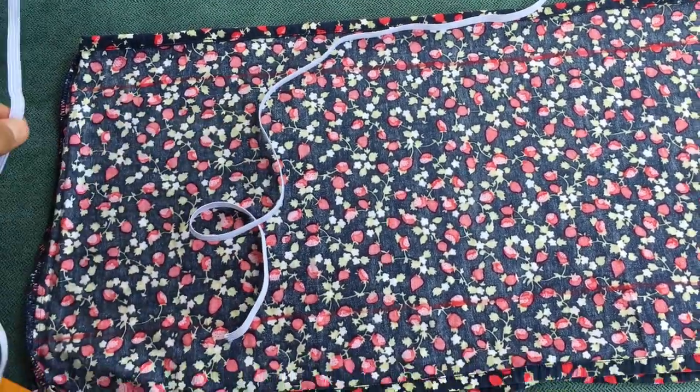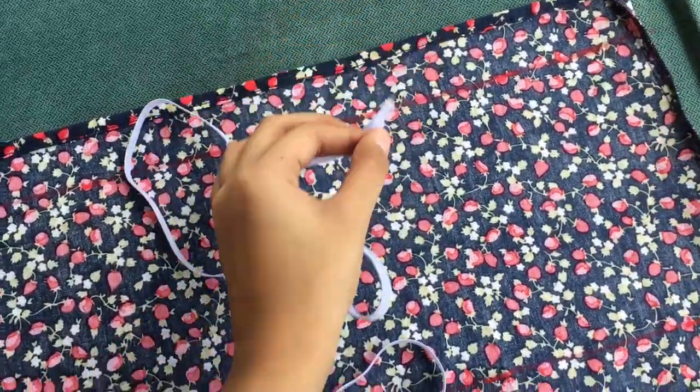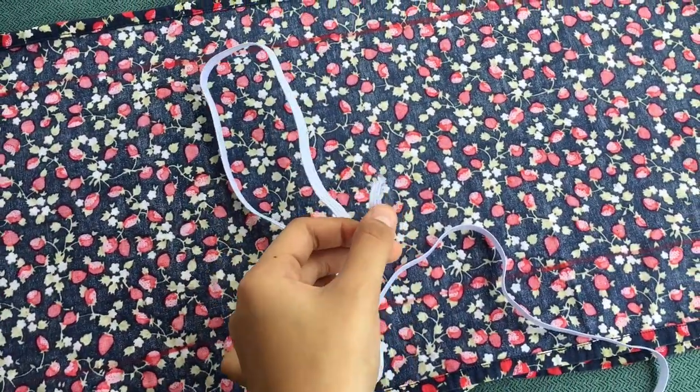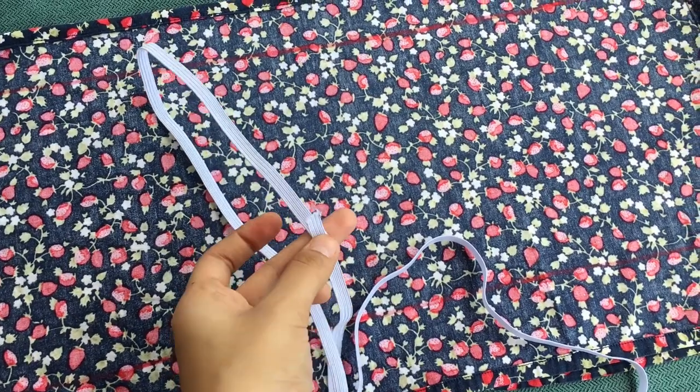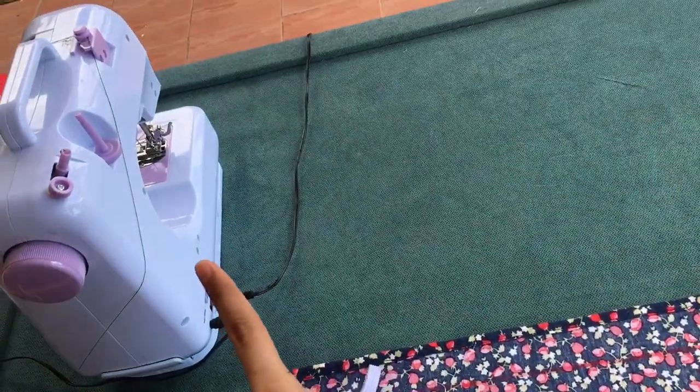After that, nilagyan ko lang ng line dito. Tsaka, I measured the garter. Make sure it's tight enough on you but not too tight — yung sakto lang guys. Then we're just gonna sew this so it looks like this, dun sa sewing machine.